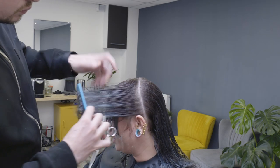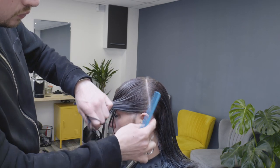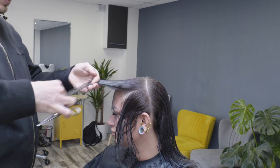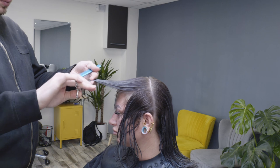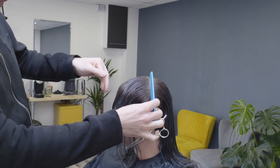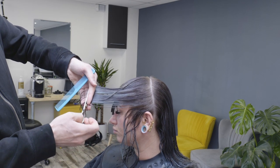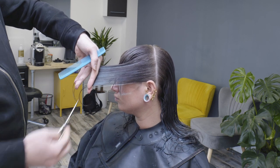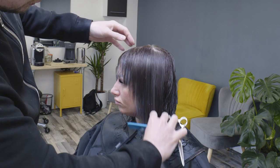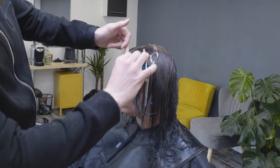One thing we need to mention is that elevation is important in this particular technique. We don't want to hold the sections down too low as we cut each subsequent section travelling further towards the back of the head. The main reason is that we can create a very heavy transition front to back. But remember, when we're over-directing from the back to the front, the hair is going to graduate as well — going from short to long. I'm using a slightly diagonal finger angle here to protect a little bit more of the length when blending into the existing length, because Amy didn't want to lose any length or thickness in the perimeter at the back.